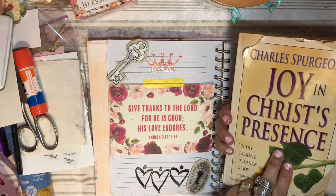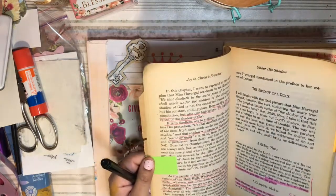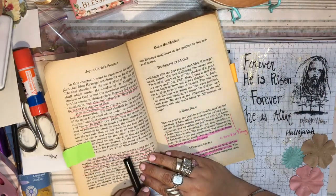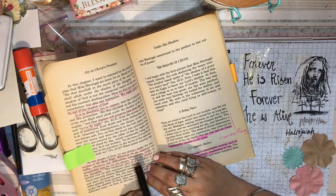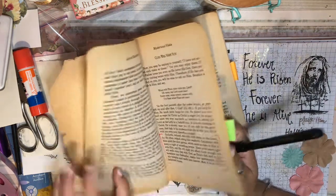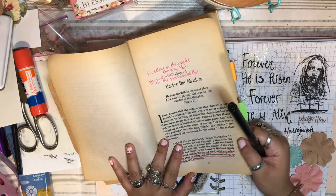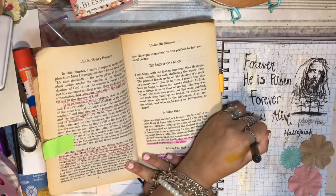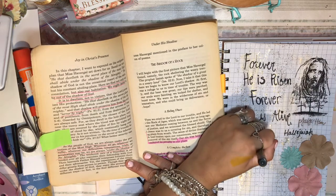In this Charles Spurgeon book 'Joy in Christ's Presence,' I'm going to write this full quote that I was reading: 'As the people of God we are always under the protection of the Most High — wherever we go, wherever we suffer, wherever our difficulties, temptation, trials, or perplexities may be, we're always under the shadow of the Almighty.' It references Psalm 91: 'He that dwells in the secret place of the Most High shall abide in the shadow of the Almighty.' I'm going to write that down to remind ourselves that no matter what, we're always under the shadow of God and he's always protecting us.